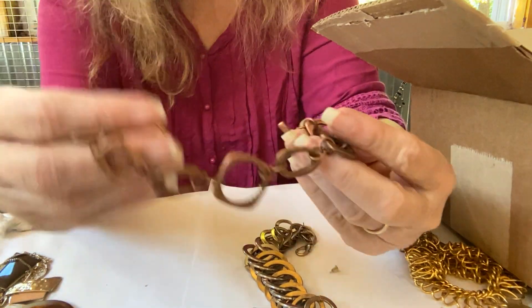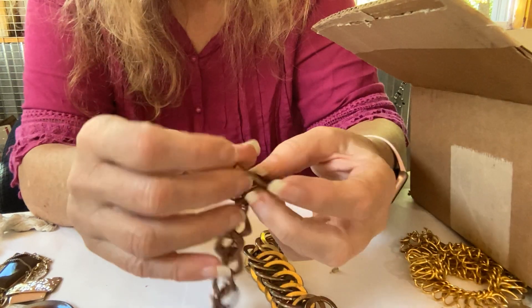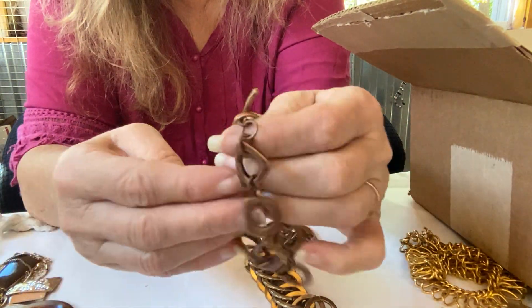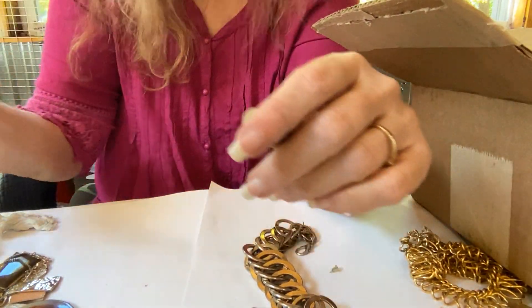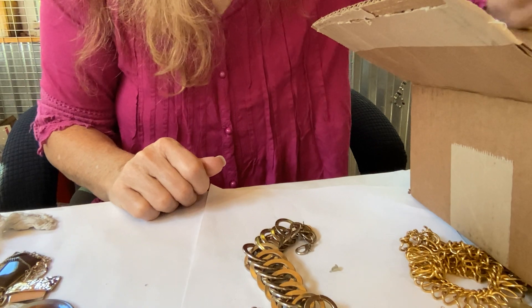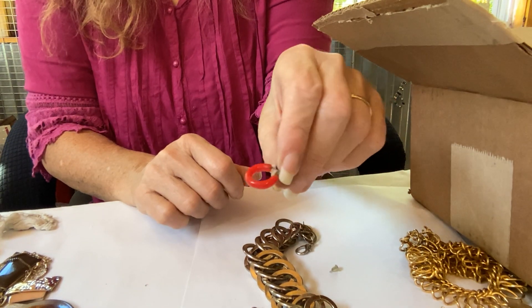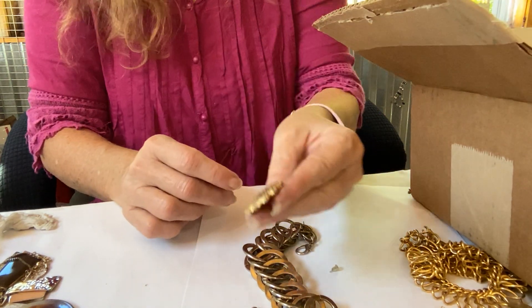This is a copper bracelet with a toggle clasp. I do like this a lot. Pretty, pretty. Earring. Earring.